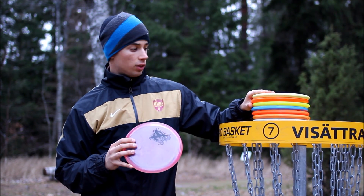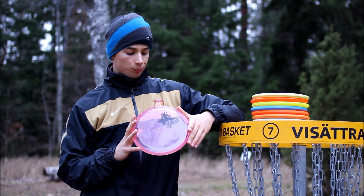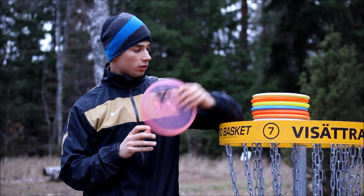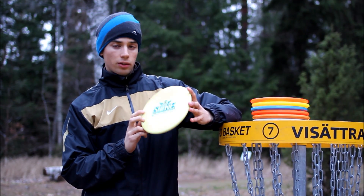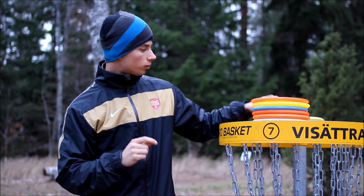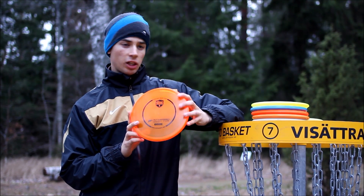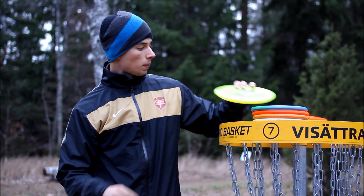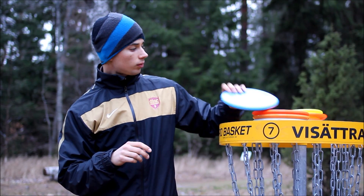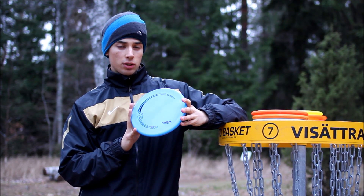I've tried eight different ones here that I'm going to show you how they fly. One of them is the Premium Jokery from Prodiscus. The second one is the Recycled Goldline Spike from Latitude 64. Then we have the P3 C-Line from Discmania, and the Lucid Suspect from Dynamic Discs. Also the Proline Breaker, a pretty new disc from DGA.